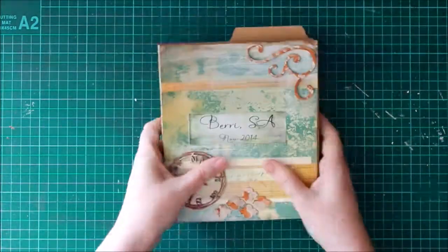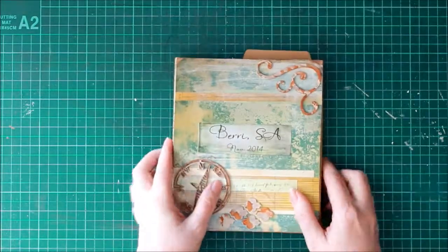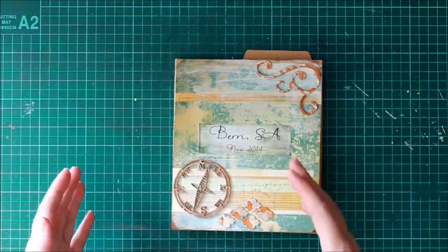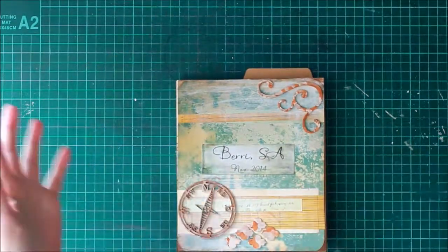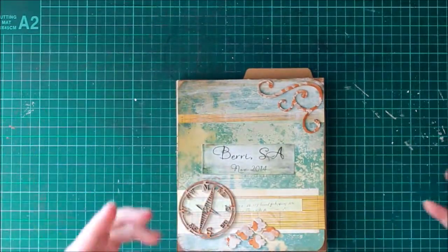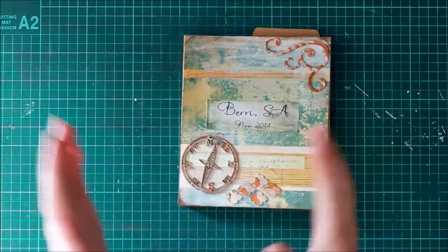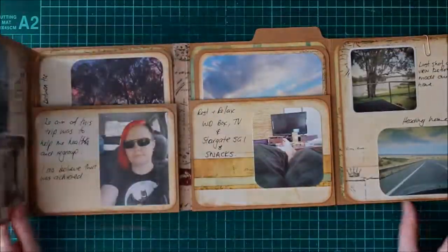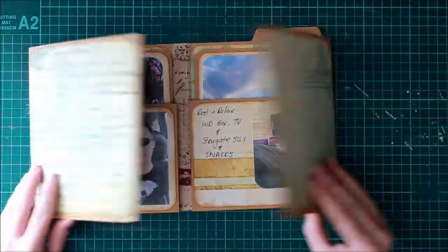I'll also make sure I put some links up as to where I got the idea from. It's a great little project. I like them because if you go away on trips or have a specific event, you can compartmentalize them — they don't all go into the same scrapbook or photo album. You've got these little books of specific events so you can just compartmentalize your adventures, which I like the idea of.